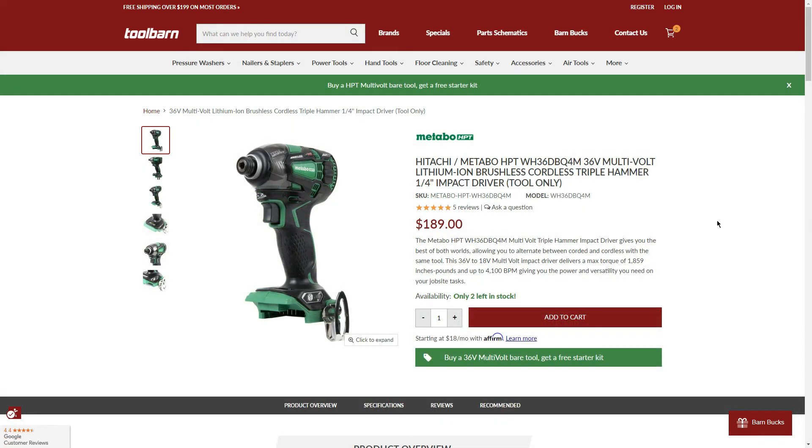We also have the 36V triple hammer impact driver kit for $289, which includes two 2.5Ah batteries and a hard case. There's also the bare tool option at $189 — just the 36V triple hammer impact driver — and of course you get the battery and charger for free. At $189 with the BOGO, it's a solid price, and there are only two left in stock, so these are selling out fast.